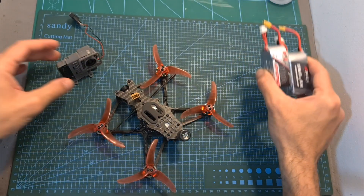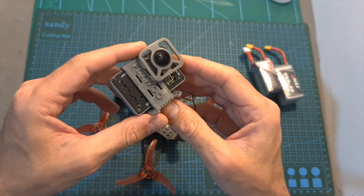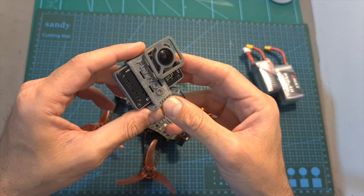In addition, the Babyhawk 2 HD could easily carry a naked GoPro 7 Black camera without damaging the flight performance, and I got about 5 minutes of flight time, which is pretty good.